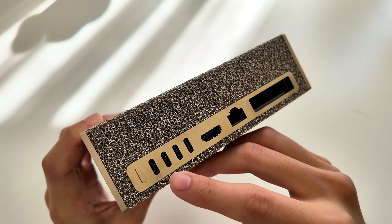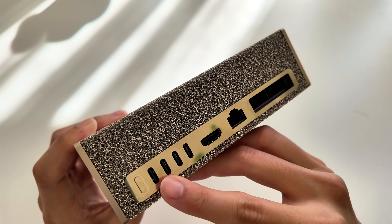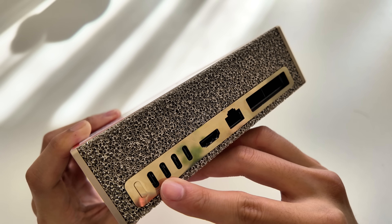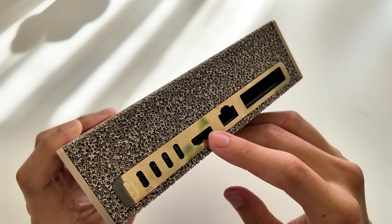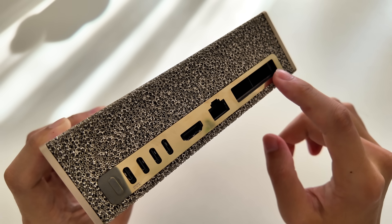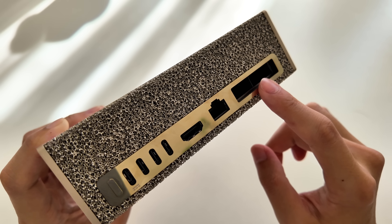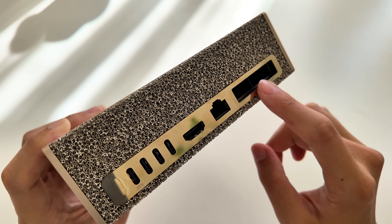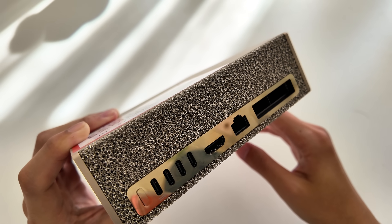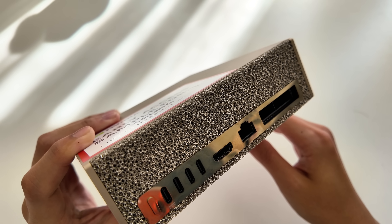Around the back you can see so many ports. There are four USB-C ports — the leftmost one is the power supply, supporting up to 240 watts of power. There is an HDMI port, a 10 gigabit Ethernet port, and two InfiniBand SFP Plus ports capable of up to 200 gigabits per second. These InfiniBand ports allow multiple DGX Spark units to be easily daisy-chained together, allowing them to operate as a unified cluster for serving even larger AI models.